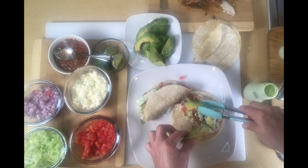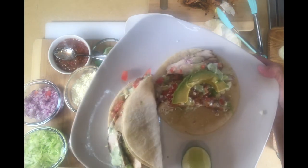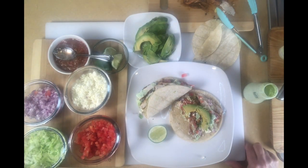There are your tacos — serve them with a little lemon wedge and some avocado on top or on the side. That's going to conclude the video. I hope you enjoyed it and I hope you give these tacos a try — they're really really good. If you have any questions about the marinade or anything, just leave it in the comments below and I'll get back with you. Thanks for watching!